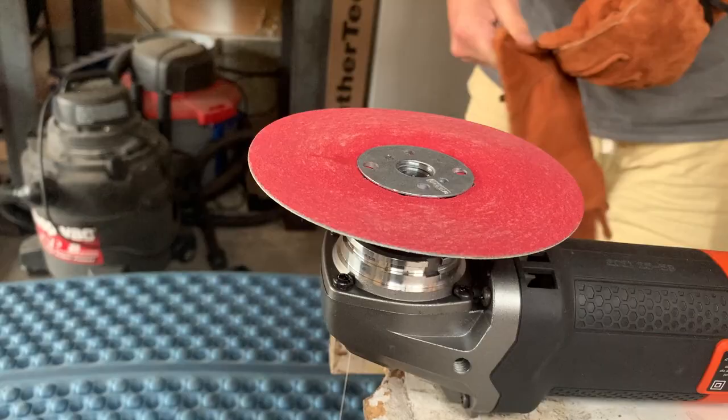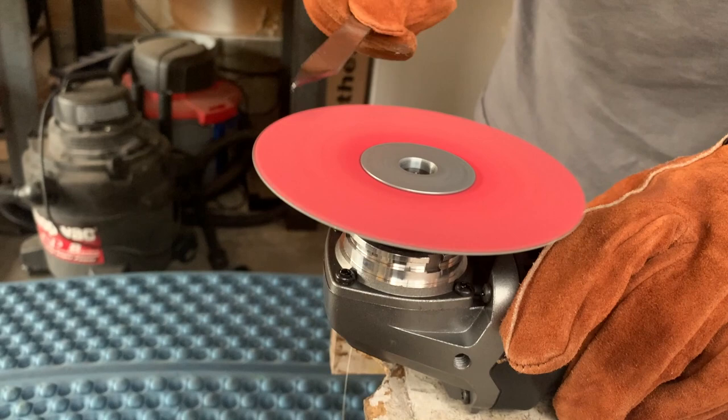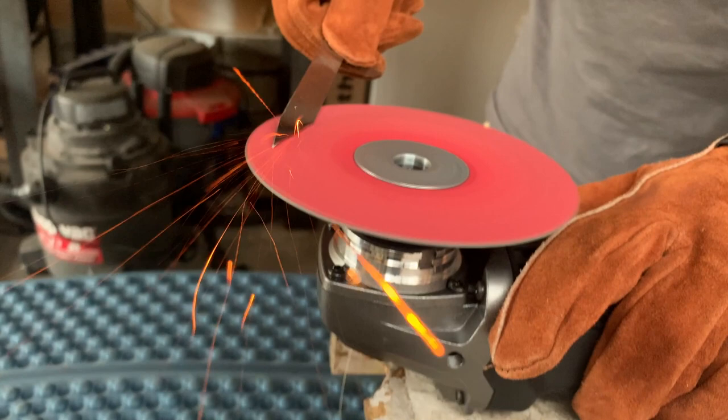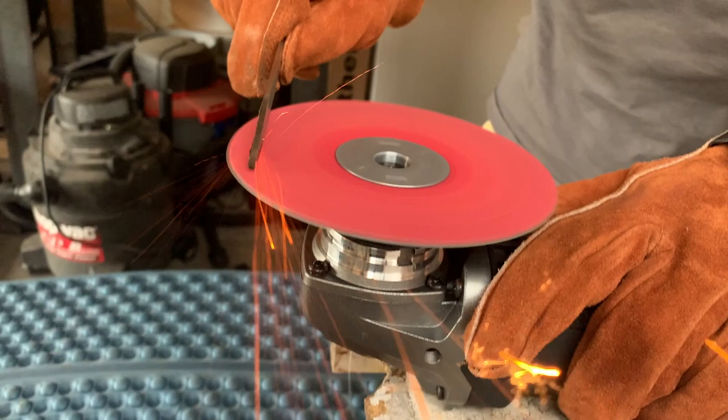I'm going to give you some live sound of what grinding steel is like so you can warn your loved ones if you still have any. Let's go. All right, let's get into shaping steel.